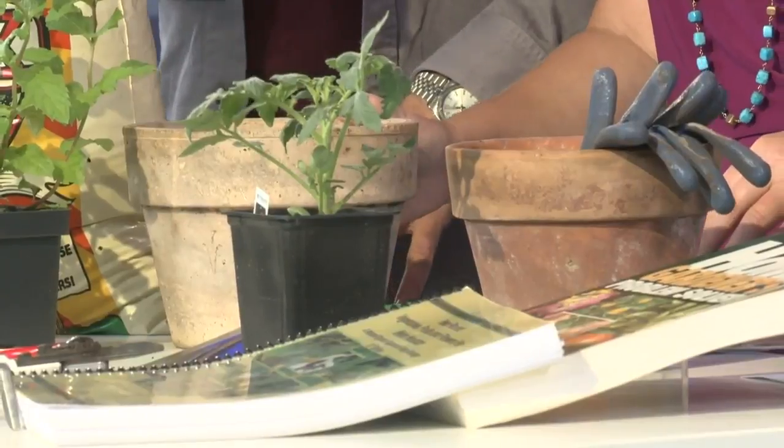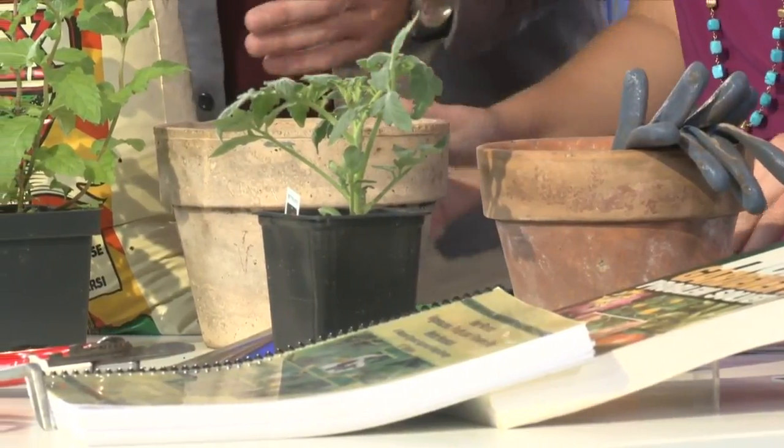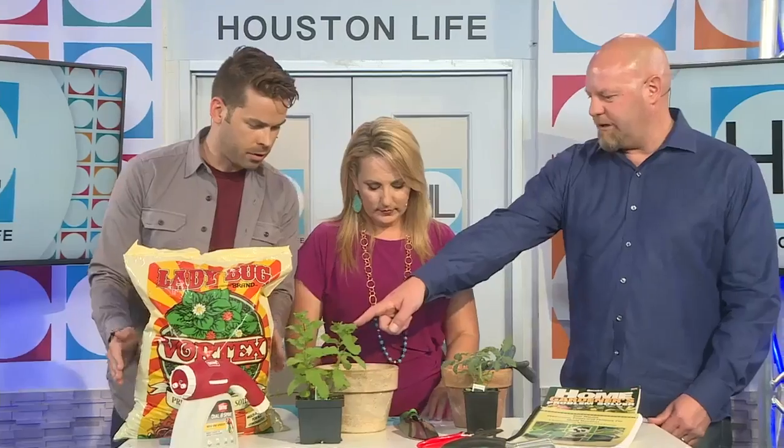Early spring here is kind of what summer vegetables would be in the north — your traditional summer vegetables like tomatoes and that sort of thing. As we start looking forward to fall and those cooler temperatures, fall is another shot at spring here in Houston. You can start a second round of tomatoes. We brought some mint here — it's nice to have for fall drinks. So let's plant these and you can show us how to do it along the way.